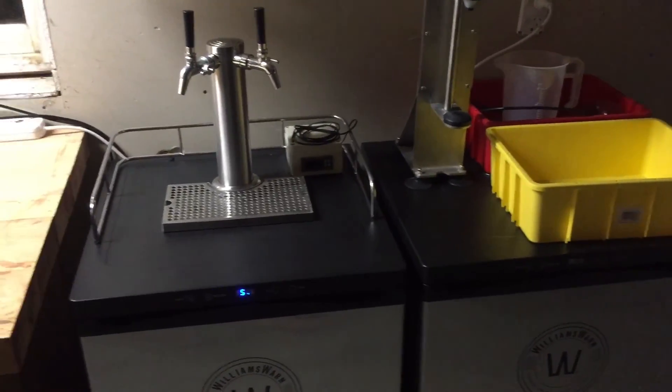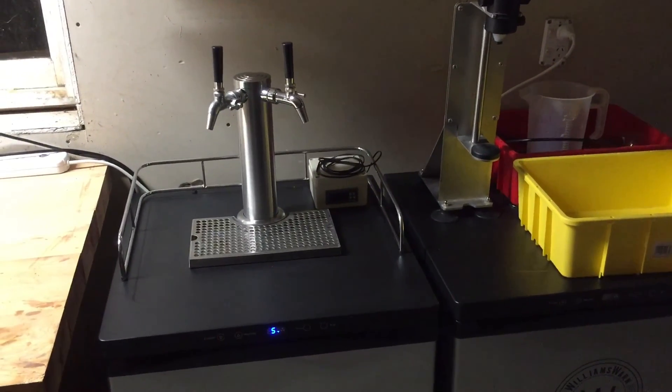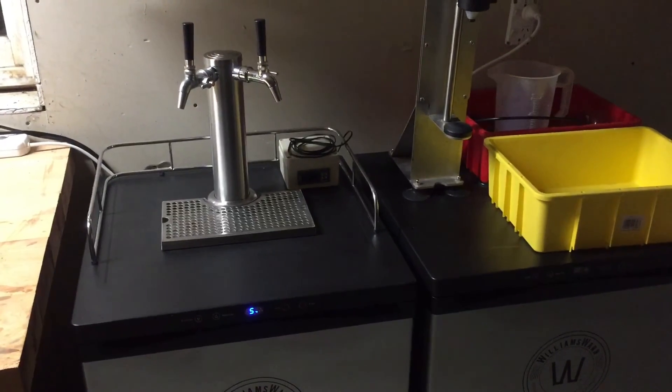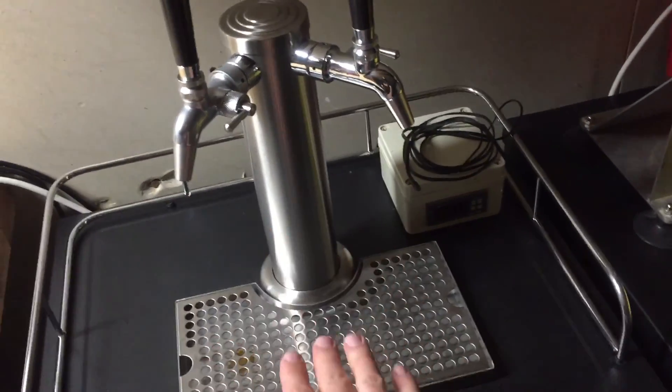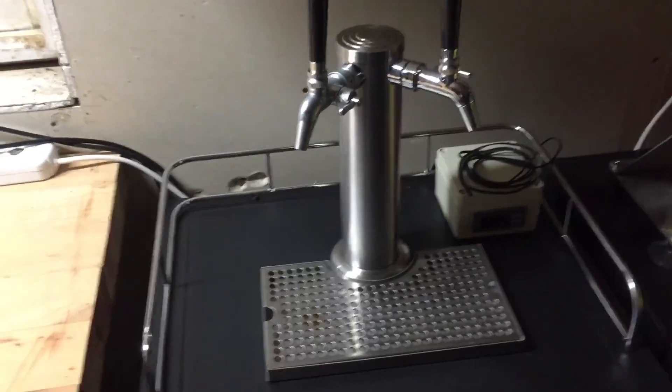The plan is to get a laminated macrocarpa slab — macrocarpa is a native timber that I can get from a local sawmill down the road. I'm going to get a laminated slab cut to size to go across the top of both of them, and then this drip tray here I'll rebate into the bench, and the same with the font or the tower. My other one I ordered without the font and taps, and that's going to be my fermentation chamber.